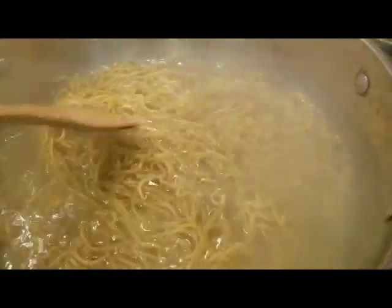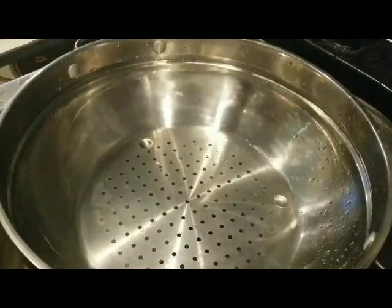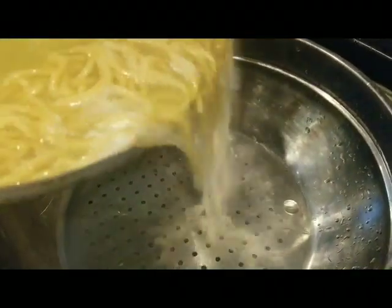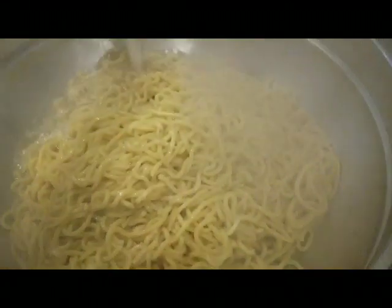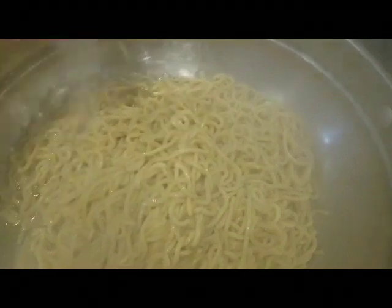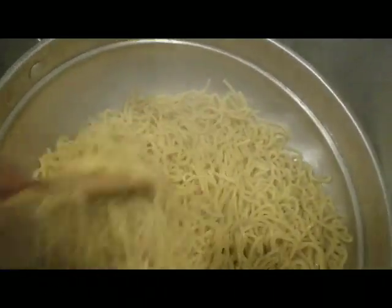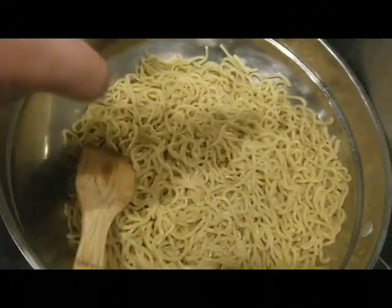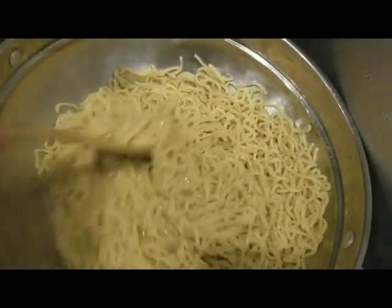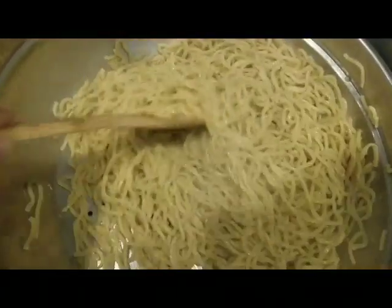Don't mind that alarm — that's not our timer, just my cell phone alarm clock. Five minutes is up and we're going to drain the pansit or lo mein right now. Rinse it with cold water — this process prevents the noodles from sticking to each other. Stir it around, then add some oil. Oh my goodness, it just dropped into the sink! Add oil so it won't stick, stir it well. All right — noodles are done!